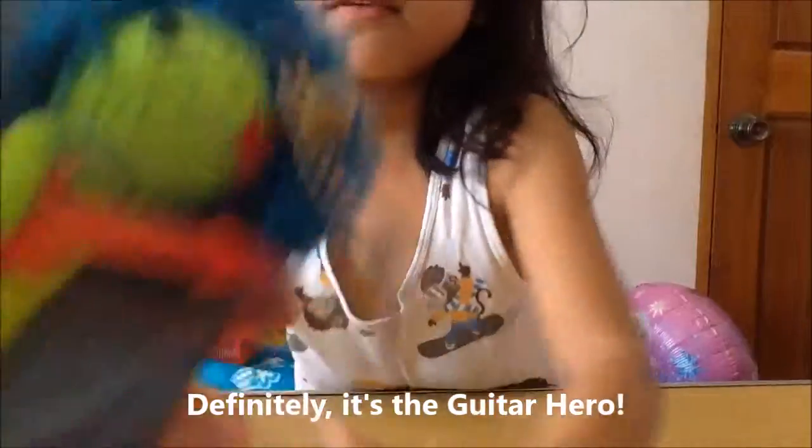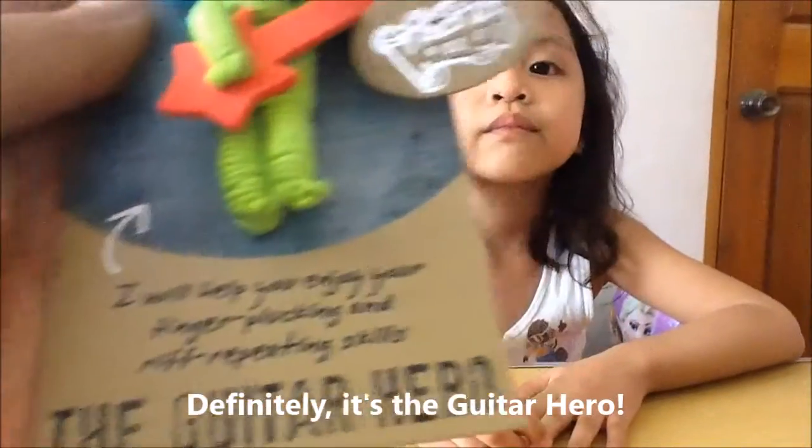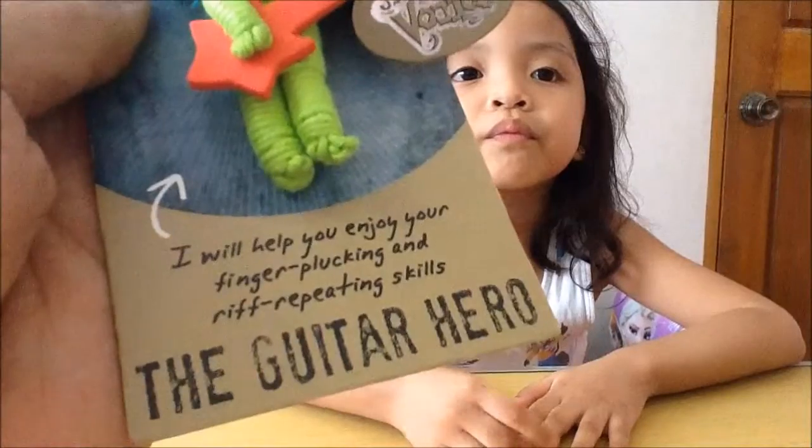And it says — wait, just a minute — it says: I will help you enjoy your finger plucking and riff repeating skills. The Guitar Hero.